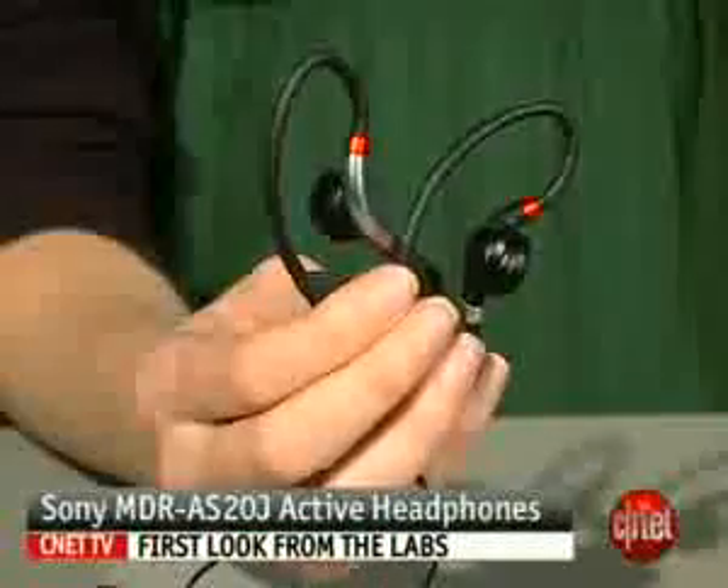Yep, that's pretty much it. $20 earbuds, good for activity. If you're looking to replace the stock earbuds that came with your player for the gym, these are a good option. I'm Jasmine France, and this has been the Sony MDR-AS20J.